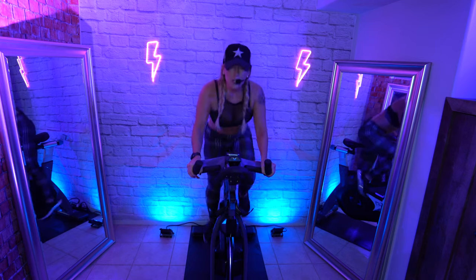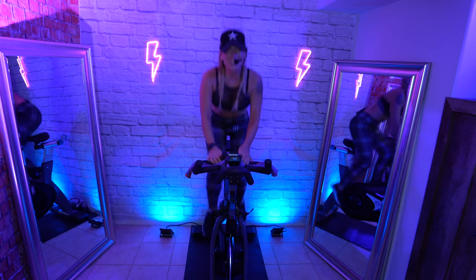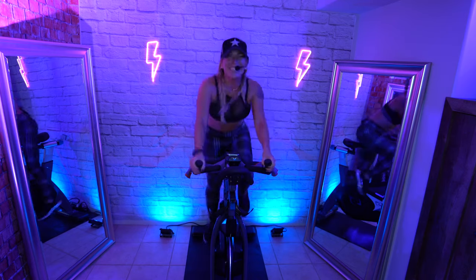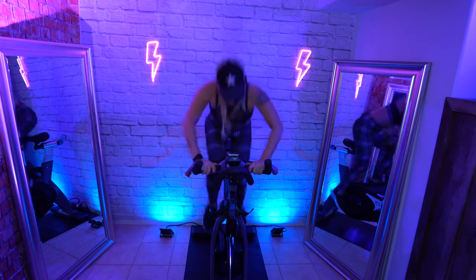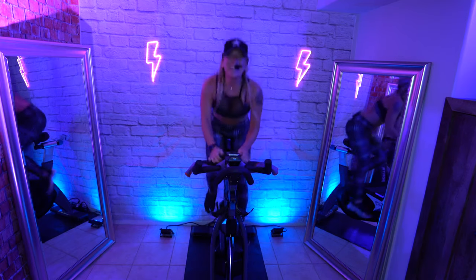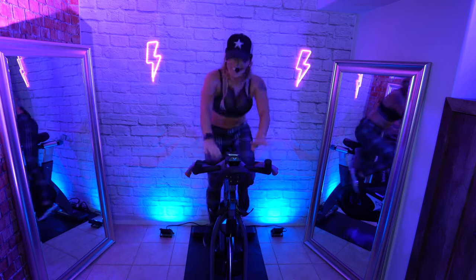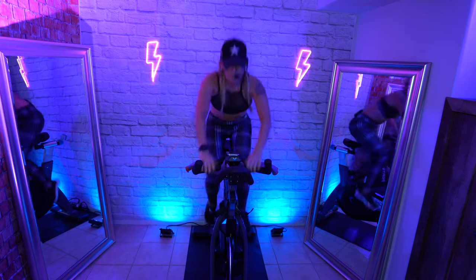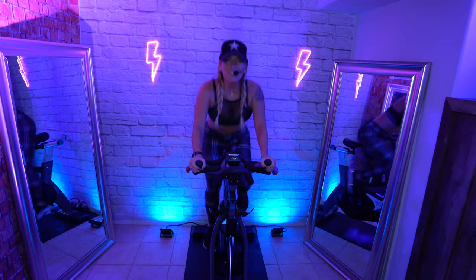Push. Press, push, crunch, push. Press, push. Hold it. Level up.